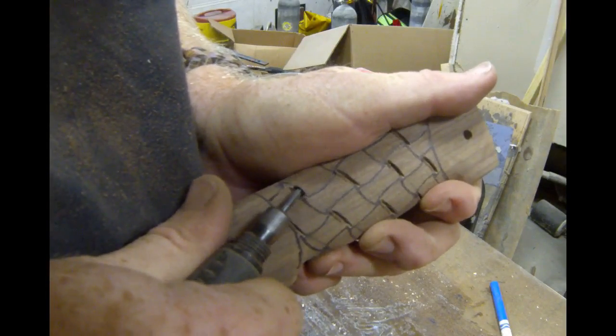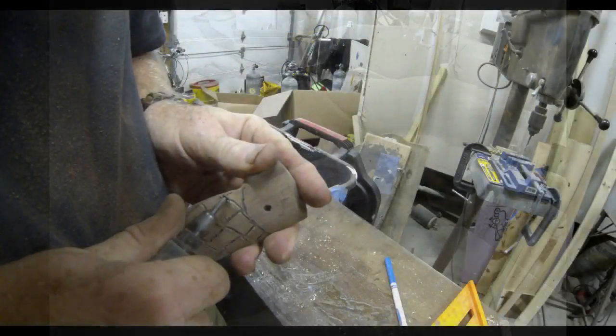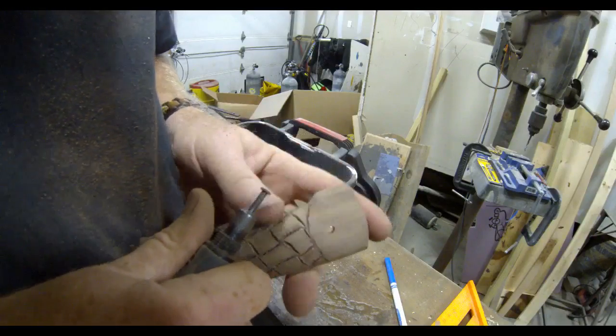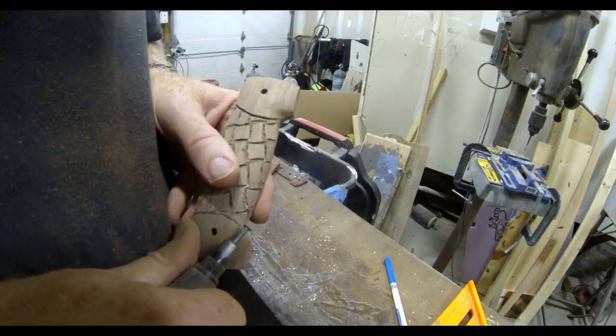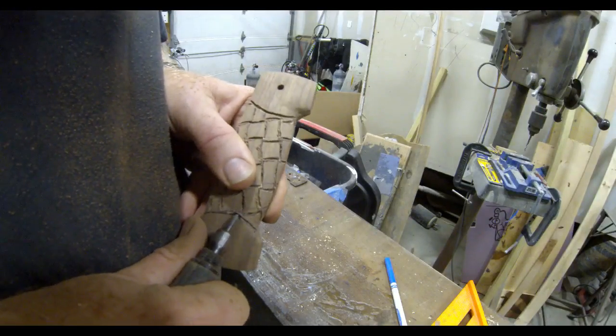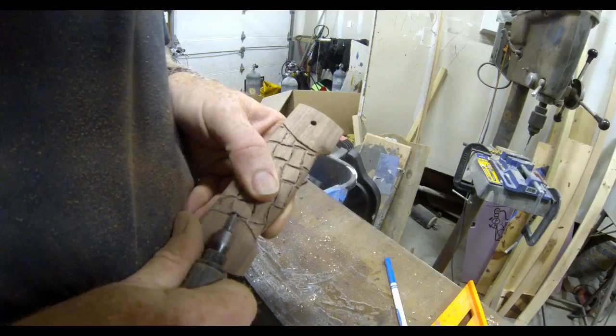The Dremel really makes quick work out of projects like this. I'm still doing the lines here — I turned the piece of wood in my hand and that allows me to continue to cut the arcs on a different side of that handle.